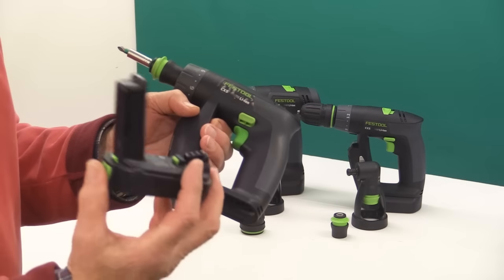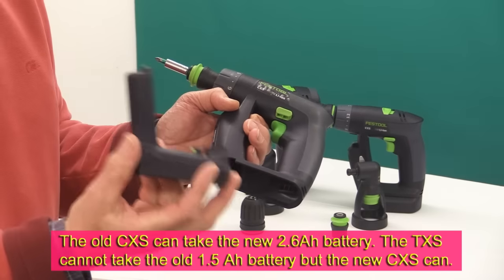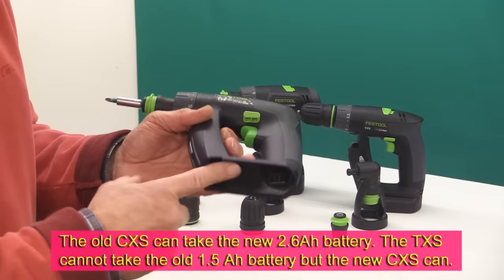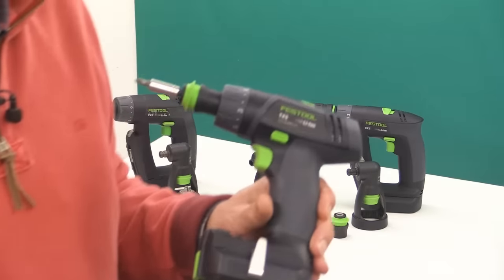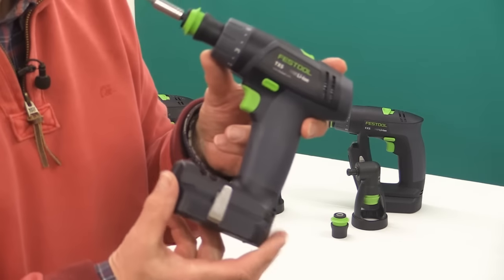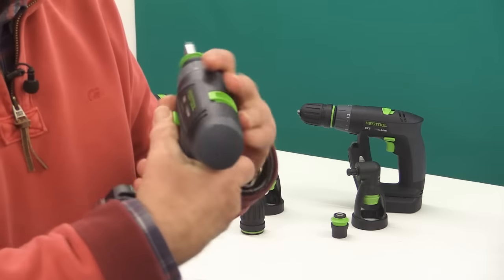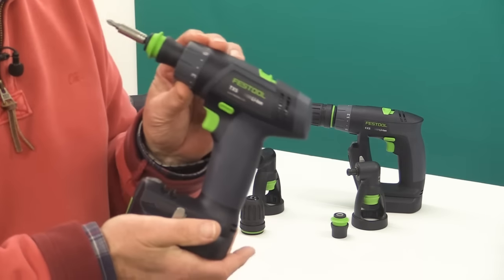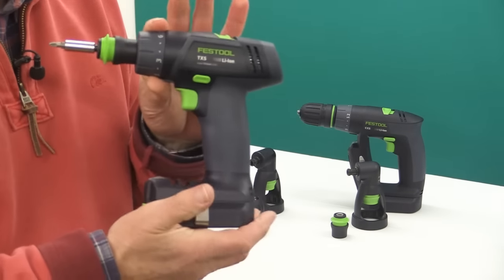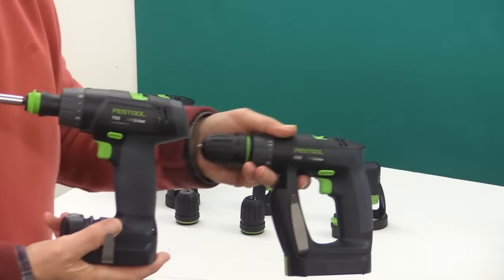Its battery is the old-style battery and will not fit in the TXS. However, the batteries from the new-style CXS and TXS will fit this. The new-style CXS and also the TXS are essentially the same machine, but just with a different type of grip. I would suggest, if you're thinking of getting one of these, that you go and try one, feel it in your hand, and make up your mind whether you go for the TXS or the CXS.